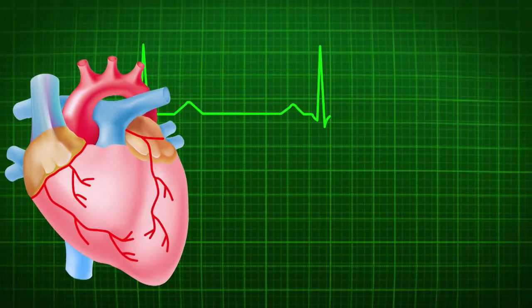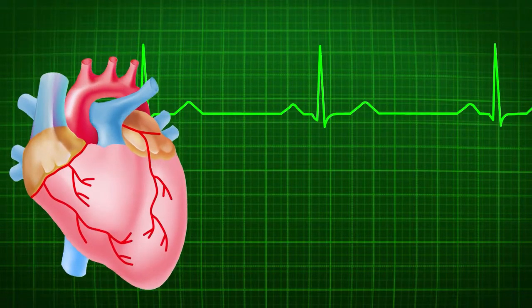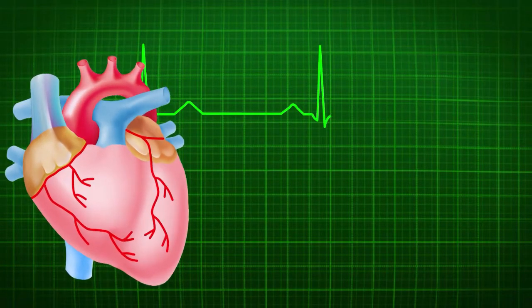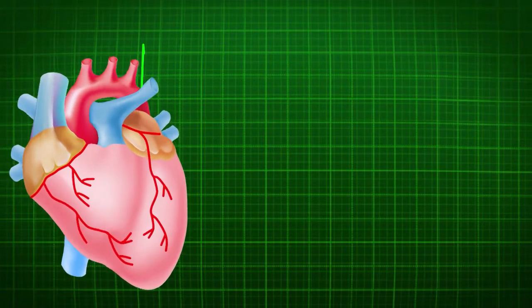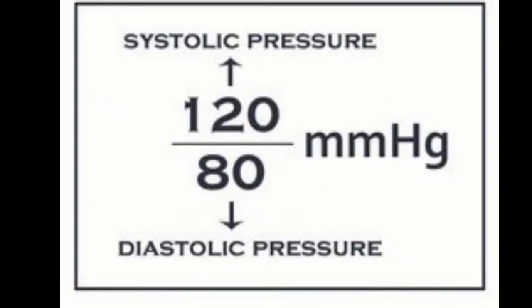There are two different types of blood pressure: systolic blood pressure and diastolic blood pressure. Systolic blood pressure is when your heart is contracting and the blood is being forced through your veins. Diastolic blood pressure is when your heart is relaxed and refilling with blood, typically a lower blood pressure. These blood pressures are given in fraction form, with your systolic pressure on top and your diastolic pressure on the bottom, and are typically measured in millimeters of mercury — defined as the amount of pressure needed to lift mercury one millimeter.